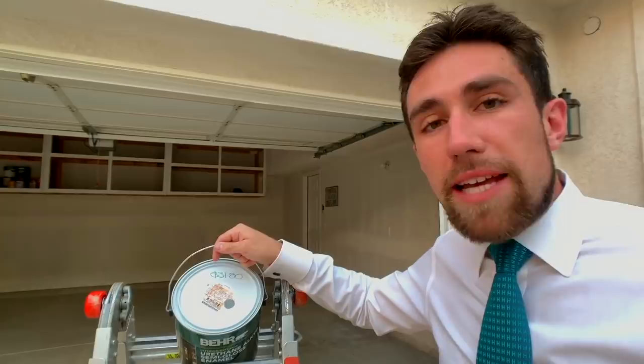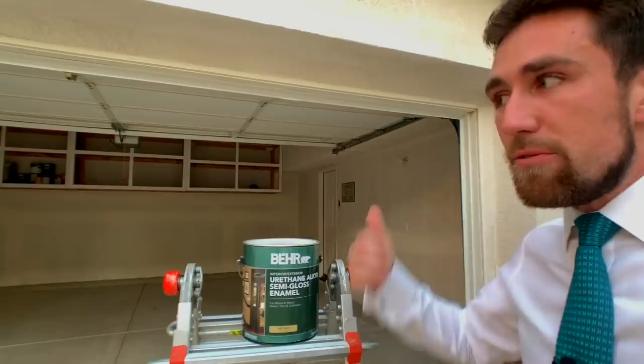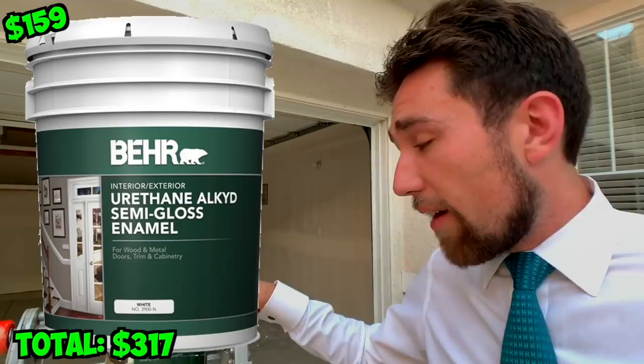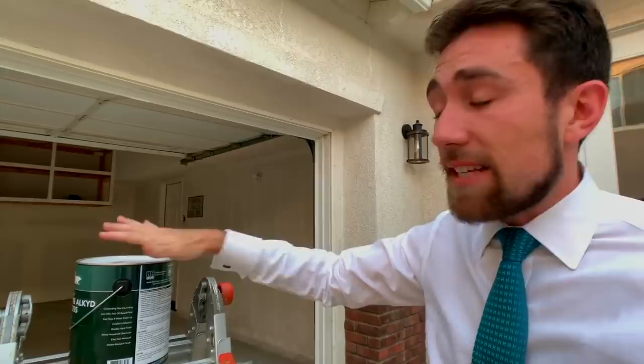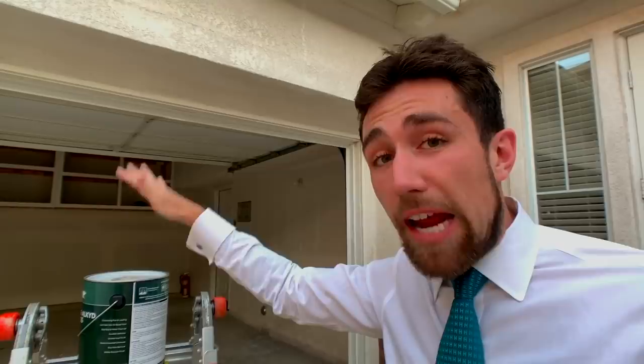Very important: I'm going to give you the color, but also exactly what you want to buy — interior and exterior. I love using things inside that say they're good for exterior as well; to me it means more durability. This is a urethane semi-gloss enamel, and this is probably the most important part — it's for wood, metal doors, trim, and cabinetry. I read the label and it says 'outstanding flow and leveling.' I like that, because the last thing I want are drips. I'd rather pay a little more for a quality product, and I'll apply this with the airless sprayer as well.